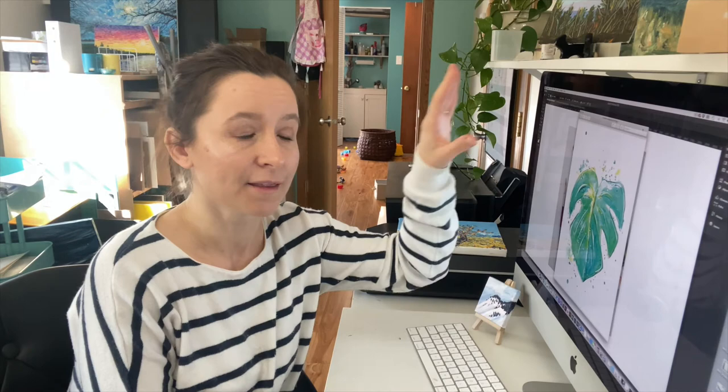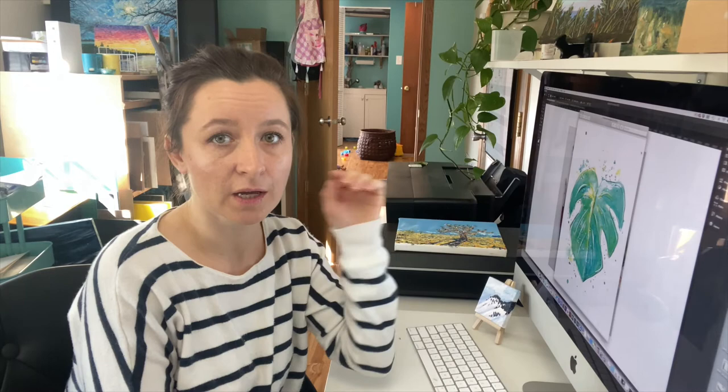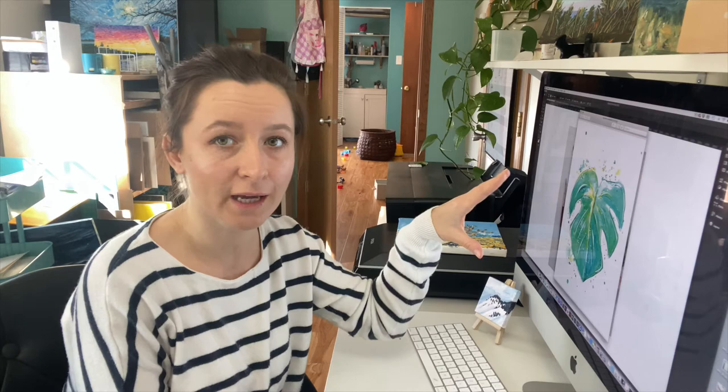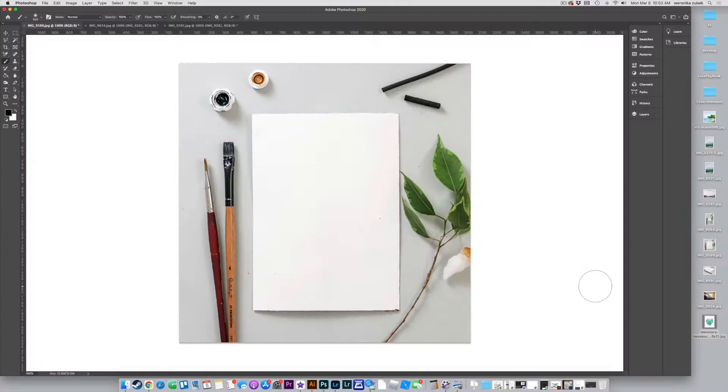Everybody loved it, and the easy part about this is it has a super white background. So if you guys do lettering, if you do watercolor art and you want to mock up your art on a piece of paper, on your desk, or on a wall, or in a frame, and your background is super white, this is how you're going to do it.